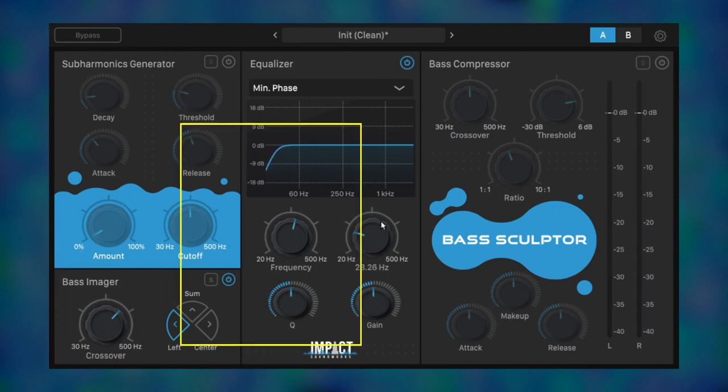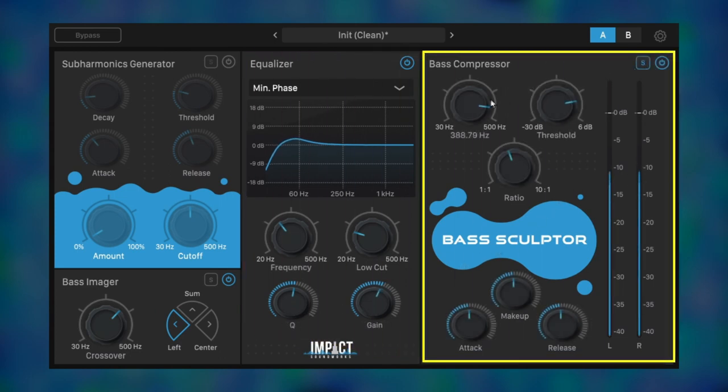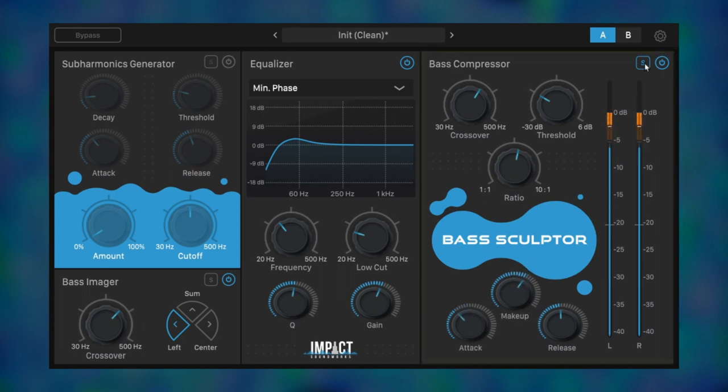Next, we can use the EQ to gently boost the bass frequencies that were weakened by all those stereo effects. Finally, the compressor will help glue the subs from all those different bass synths to sound more consistent. We want to really slam the compressor so the lows are leveled out. The phase issues in mono are gone.